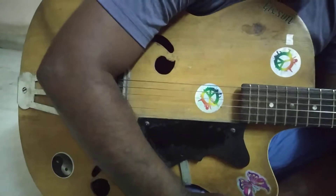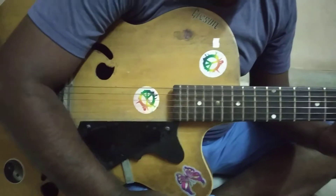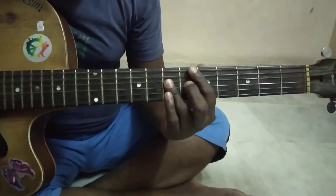Hello friends, welcome to my guitar star channel. Today let us learn how to play the mixolydian scale on guitar. Here D is considered as the tonic note.